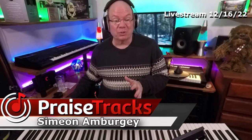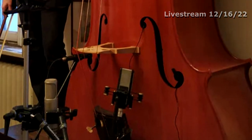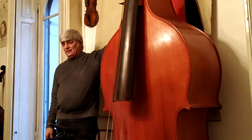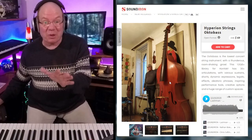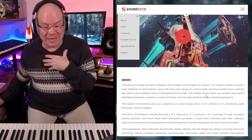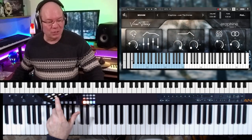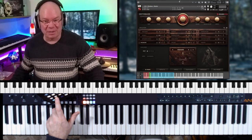Let's jump into the world of Sound Iron. Look at this thing — that is just unbelievable. I mean, when I saw that I said it just doesn't even look real. They sent me a copy to take a look at, and I'm so glad they kind of keep me in the loop with stuff like this. Let's pull up Octabass and just play through this.